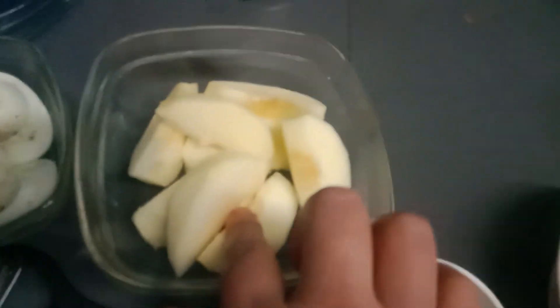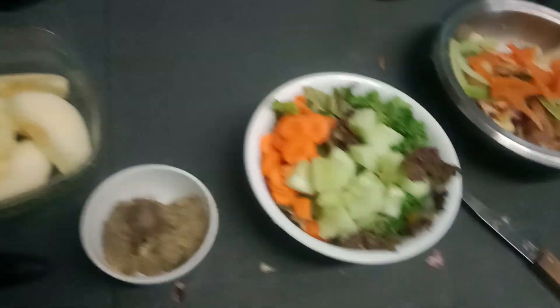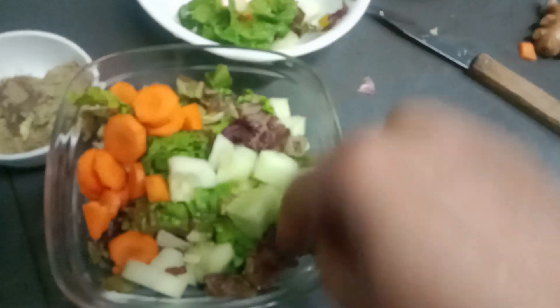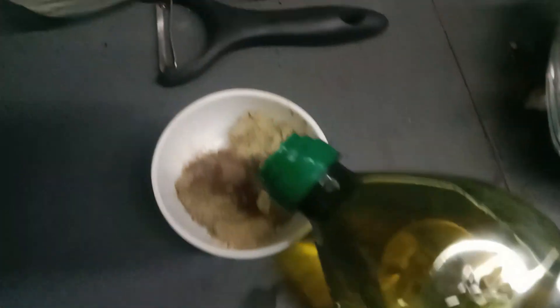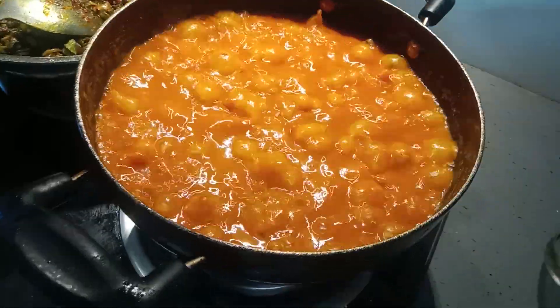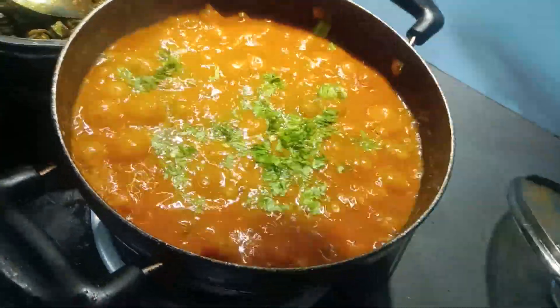We have cut the fruit and we will add the salad. I am going to put a couple of the ingredients in the dish. This is the best of the ingredients. I am going to put the ingredients in the dish and put the oil in the middle.